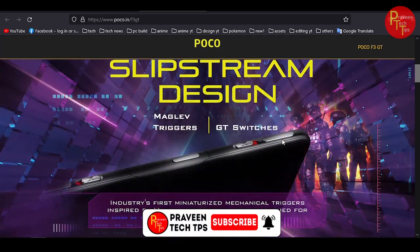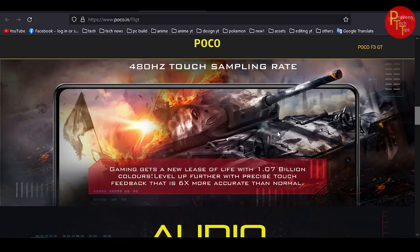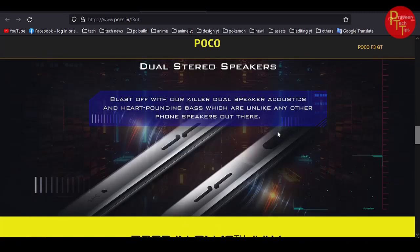We don't have information on the official website. The main highlights include the magnetic trigger, gaming device features, touch sampling, and stereo speakers.